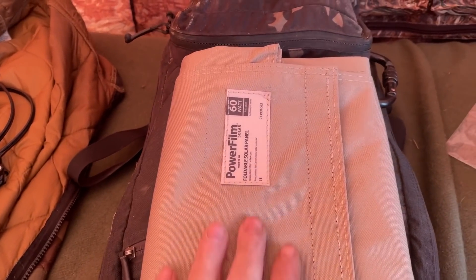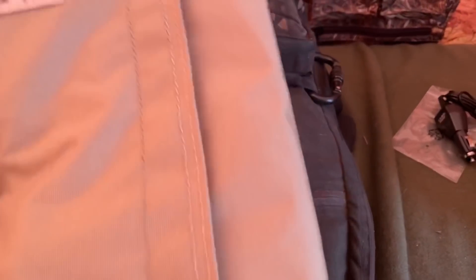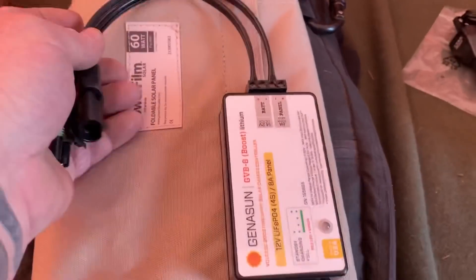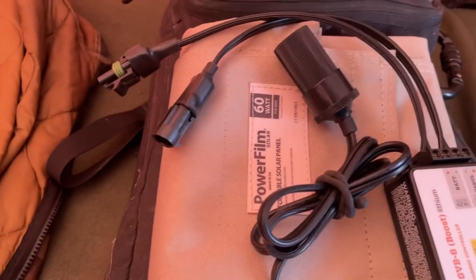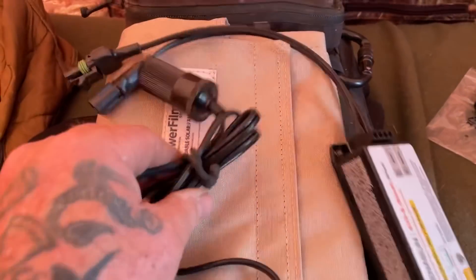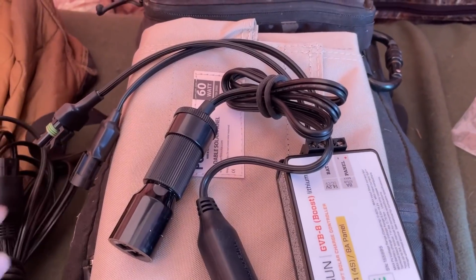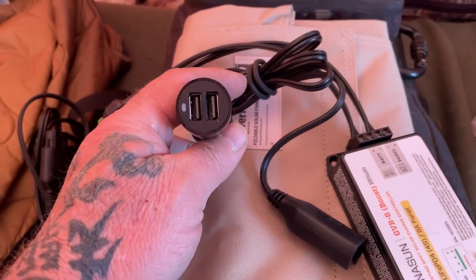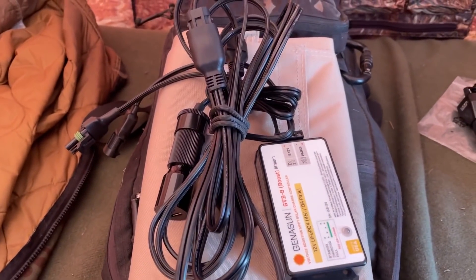If you decide to carry the 60-watt Powerfilm panel to another base camp — whether inside this backpack or in a separate bag — you'll need the charge controller, which doesn't take up much room; the 12-volt adapter; and the roughly 20-foot cable from the panel to the charge controller. I generally shove a cigarette lighter adapter in the socket since it barely takes up extra room. This two-USB one is good enough for iPhones, cameras, drones, and similar batteries you'd charge in camp.